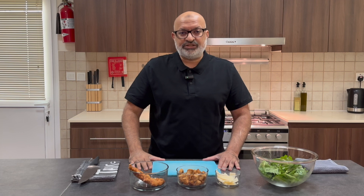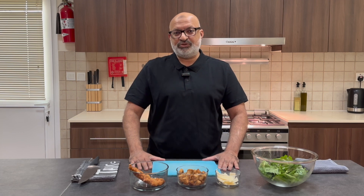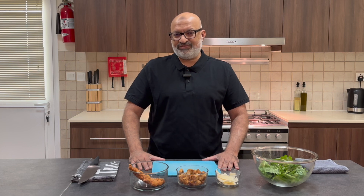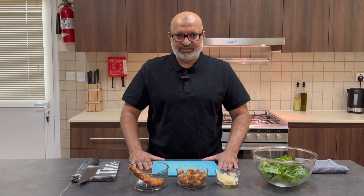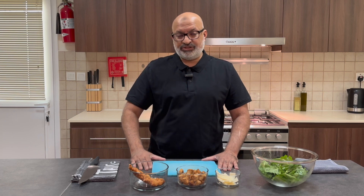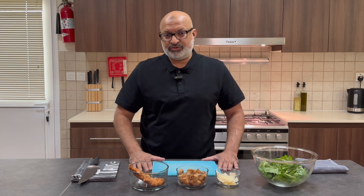Traditionally you would have anchovies with your Caesar salad. Unfortunately my children don't like anchovies, so I've eliminated them from the recipe. However, if you feel like having anchovies you can just cut them up and sprinkle them over the top.